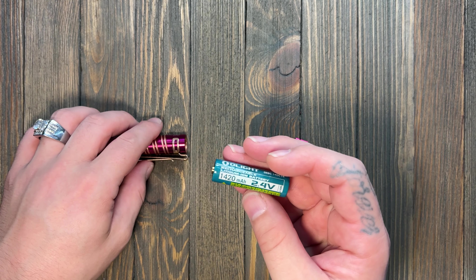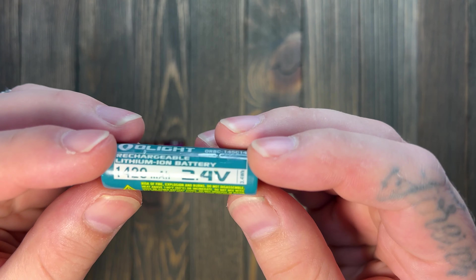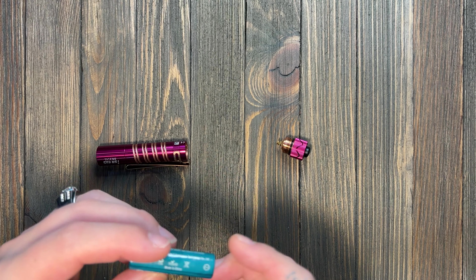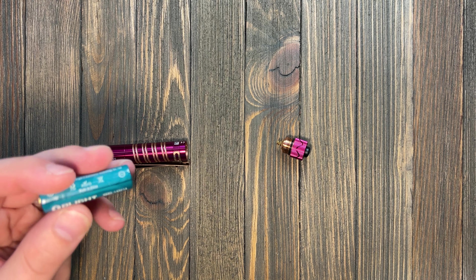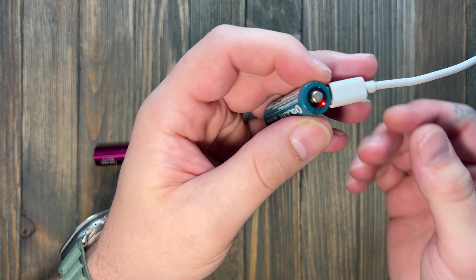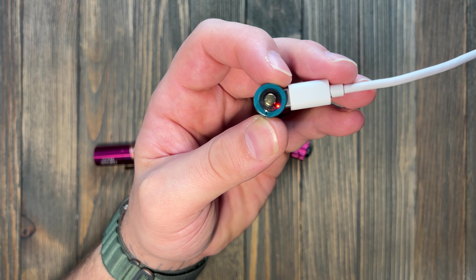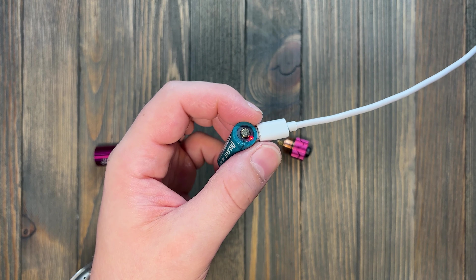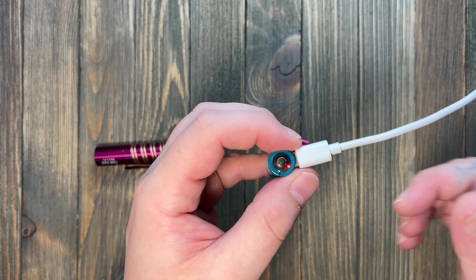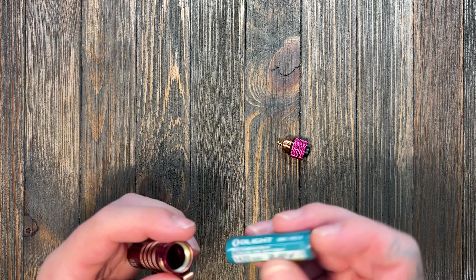Let's go ahead and talk battery. This is one of the 1420 rechargeables with the USB-C port right there. You get a red light when it's charging and a green light when it's fully charged. As far as charging time goes, typically about an hour and a half, though I'm one of those who doesn't really ever run mine fully dead.